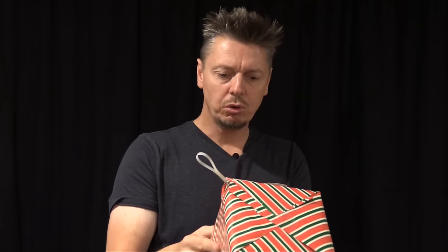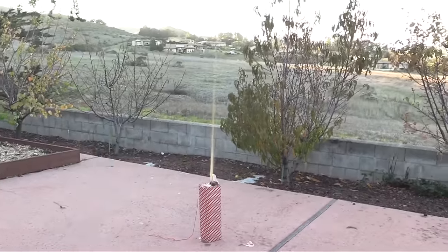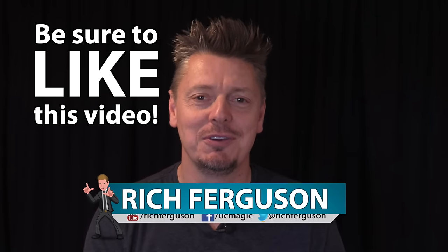Oh, look at this. This is an interesting gift. Pull tab for your surprise. Hey guys, Rich Ferguson here, and I'm so excited for this video.